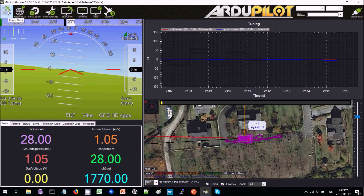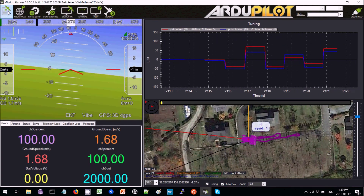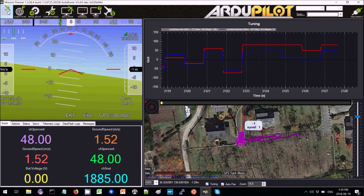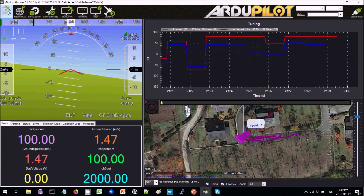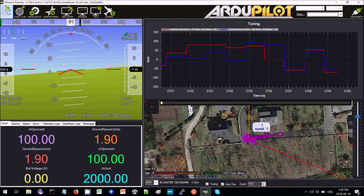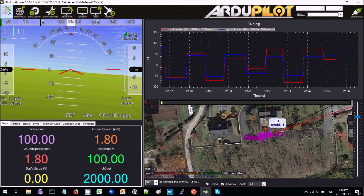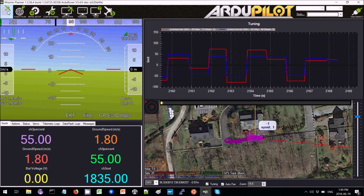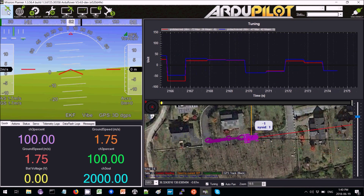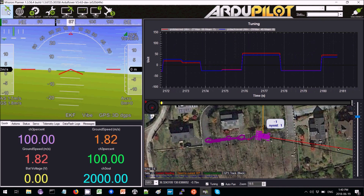There we go — definitely better. It's pretty close now, still a little too low but not terrible. Trying little corners and more gentle corners, it seems to be doing quite well. Slow corners seem quite good.